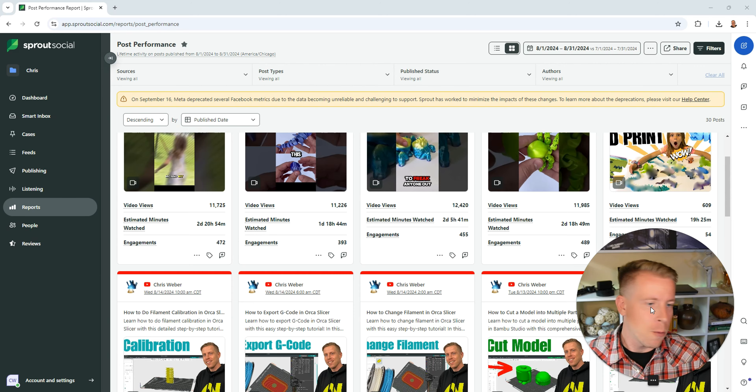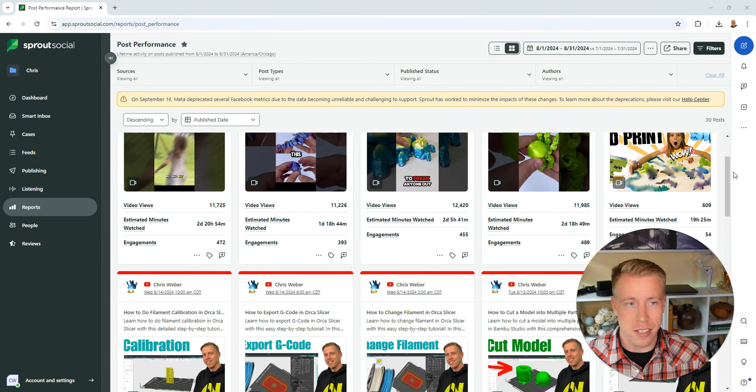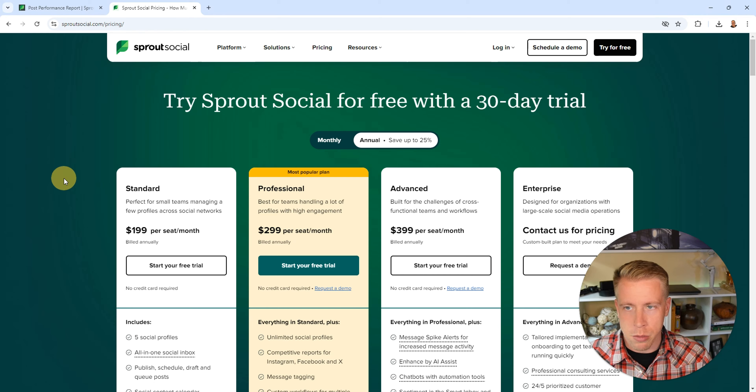If you're on the fence about using Sprout Social, consider using my affiliate link in the description to get a free trial just to try it. I'm confident that once you start using it, you're going to absolutely love it because it's just a crazy tool.